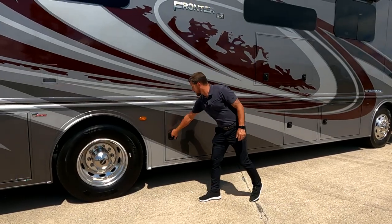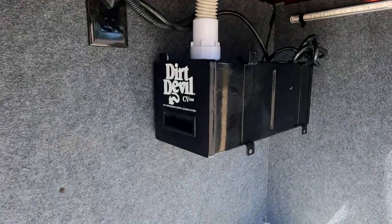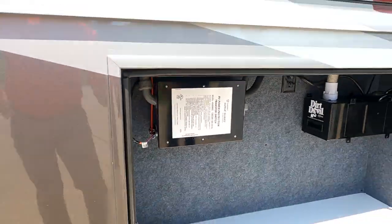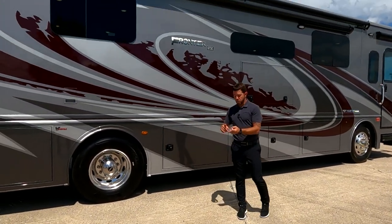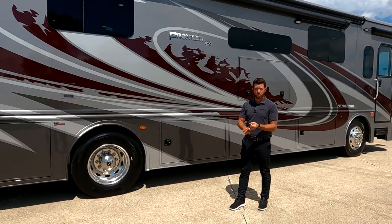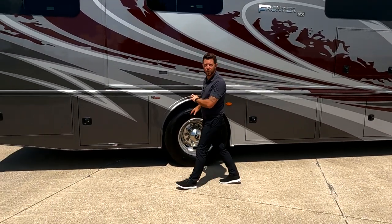Coming into the next luggage compartment, we have the Dirt Devil central vac system - that is an option in the Frontier GTX. Right beside that, we have our transfer switch. Basically, that transfer switch is picking which power source to go by - two cables coming into it, one from your generator and one from your shore cord. When you kick on your generator, it'll automatically switch from your shore cord over to your generator. It's all done internally.